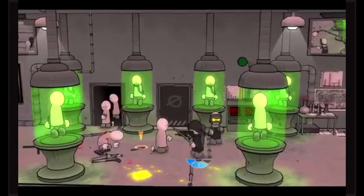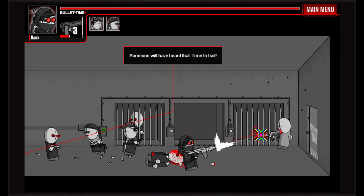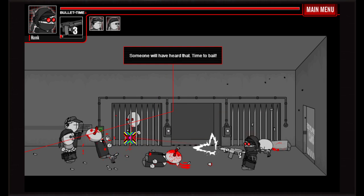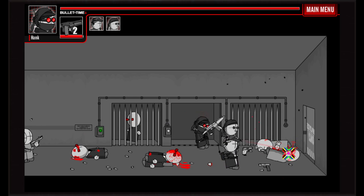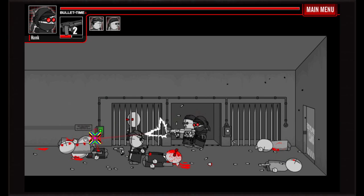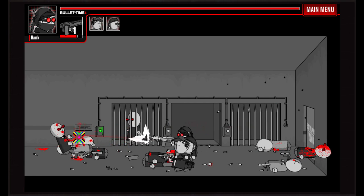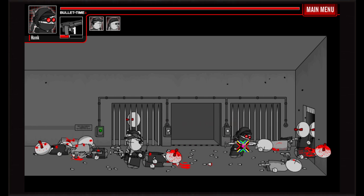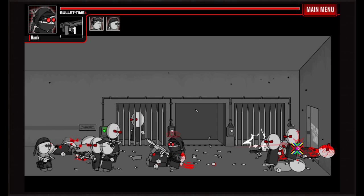I think it's got a lot of potential. It reminds me a little of Castle Crashers, where you're running around shooting people in a 2D side-scrolling style where you can also move up and down — sort of that run-and-brawl, run-and-gun format.